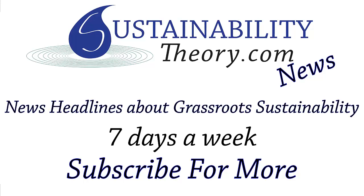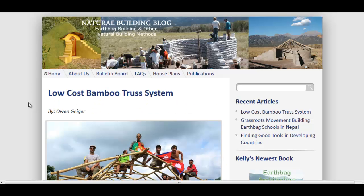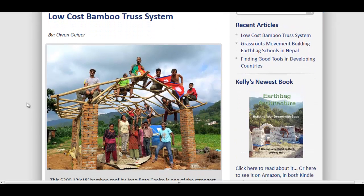Hello, Carl here with Sustainability Theory News. We're over at naturalbuildingblog.com and they got a great article with a video linked for a low-cost bamboo truss system. They're in Nepal, which recently suffered that big earthquake, and they don't really have a whole lot of lumber. They're in the mountainous region, so rebuilding there is tough.